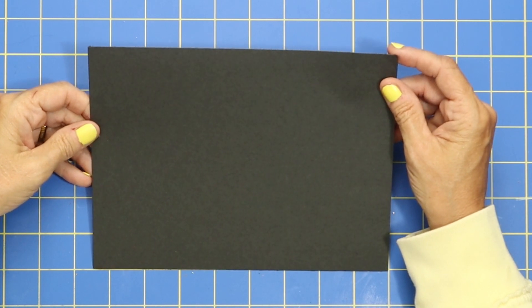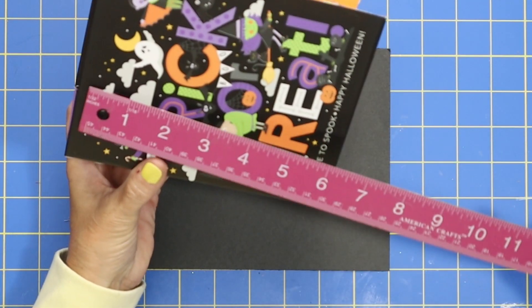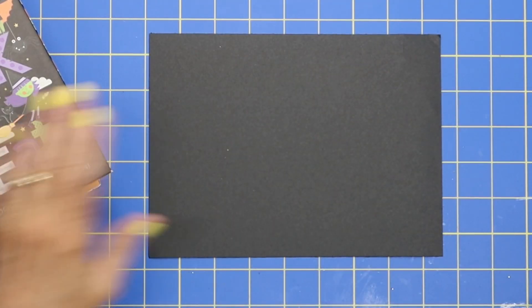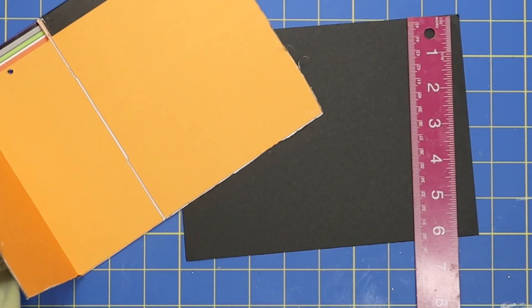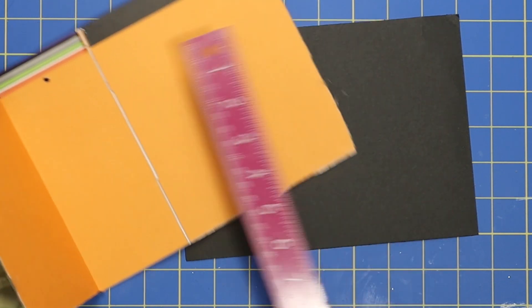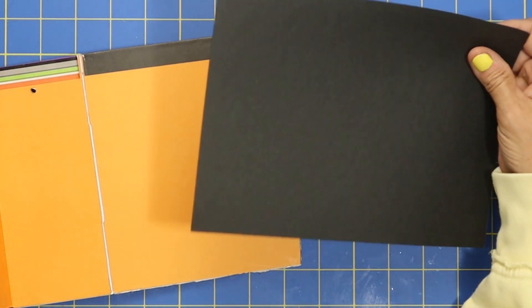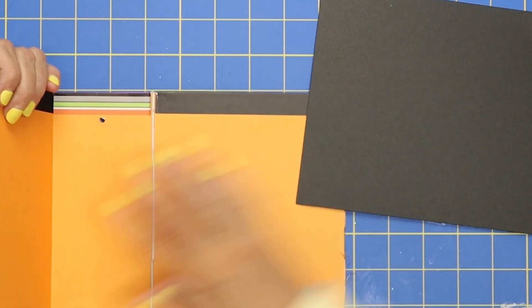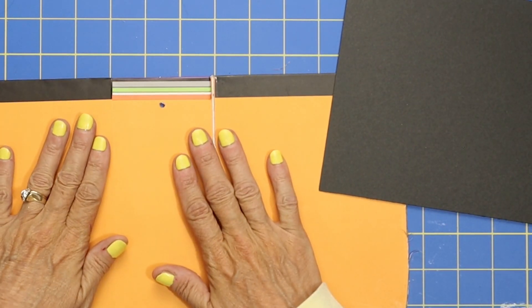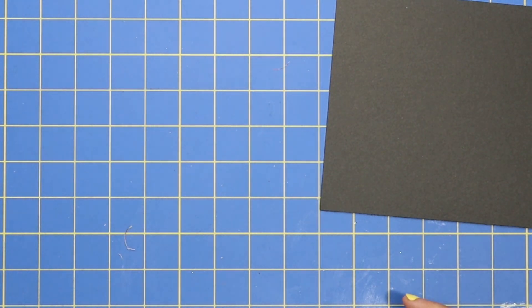For a three inch spine you are going to want to start out with a piece of paper that is eight and a half inches long. Now the length of the book is six and a half, and you'll want to make it slightly smaller than six and a half so it doesn't come right to the edge. I've made mine at six — so where the actual length is six and a half, I made my hinge a half an inch shorter. So six by eight and a half is going to work out just perfect for that three inch spine. I'm just going to slowly bend that — I don't want to crack it but we do want it to be able to bend. I'm going to set my base aside and bring in my scoreboard.